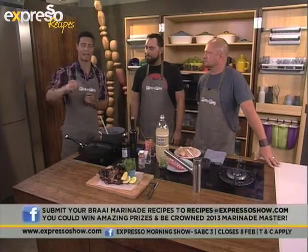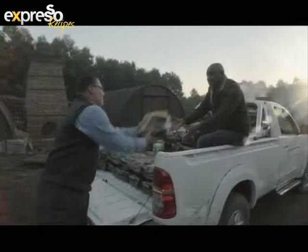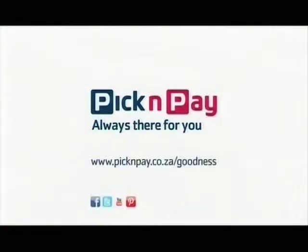Get emailing right now. Graham, over to the car with you — supporting businessmen like Sibu Chabalala and his Berry Hill Trading Company. Pick and Pay, always there for you.